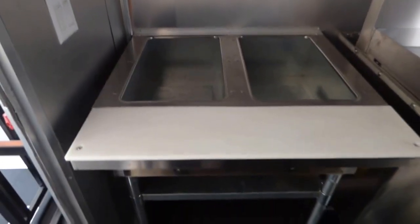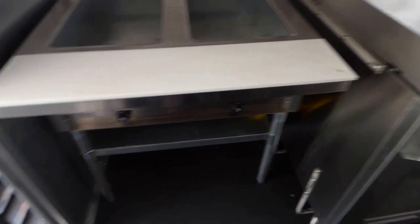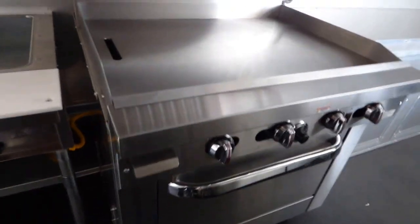We'll start off on the driver's side in the back. We have an Eagle two-well propane steam table. We have a Southbend 36 inch griddle top with an oven below. That is underneath a four foot commercial grease hood made by Larkin.